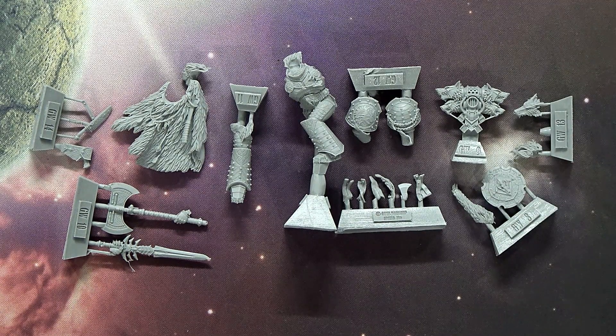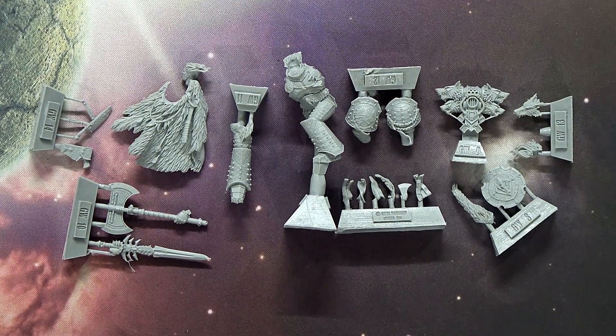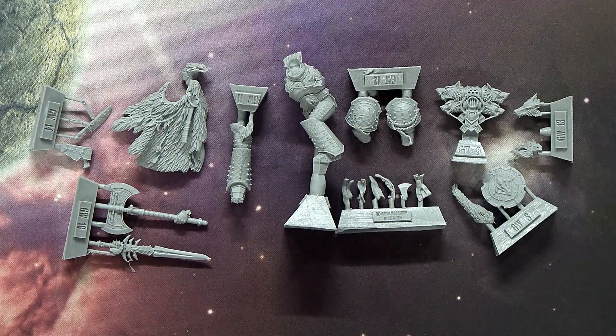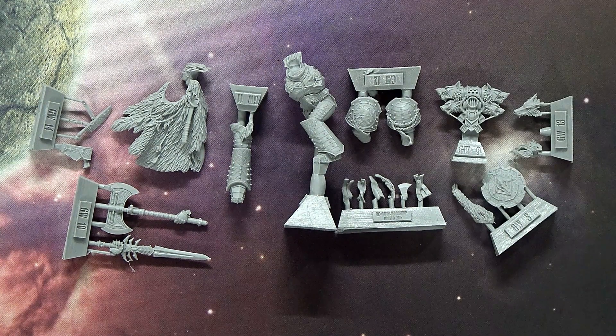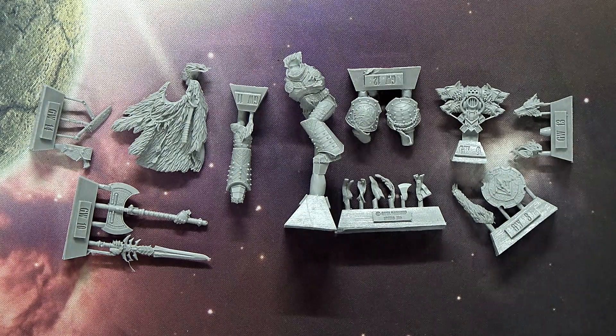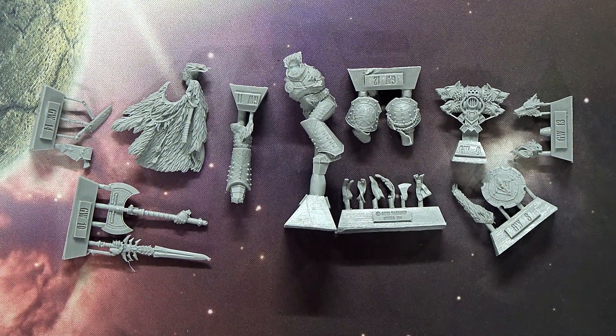He has a pretty good stat line: Weapon Skill 9, Ballistic Skill 6, Strength 6, Toughness 6, Wounds 6, Initiative 7, Attacks 6, Leadership 10, and a 2+ save. For 400 points he is pretty beefy and badass. He's not casting Psychic Powers or doing special abilities like some other Primarchs, but he's still really good on the tabletop and definitely a blender — probably not quite as much as Sanguinius will be, but a badass in his own right.